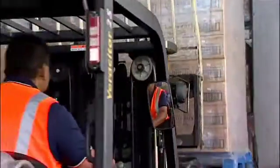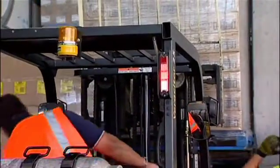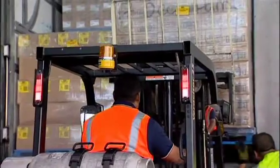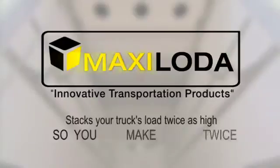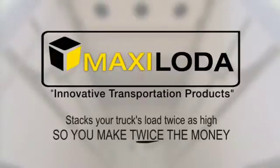Most trucks, on average, will travel 1,000 kilometres per day, which means the MaxiLoader could pay for itself in as little as two weeks. After that, it's profit all the way. MaxiLoader will double your loads. It'll make your company more effective compared to your competitors. Your clients will love you for it because you're taking twice the load that you normally took in one load.